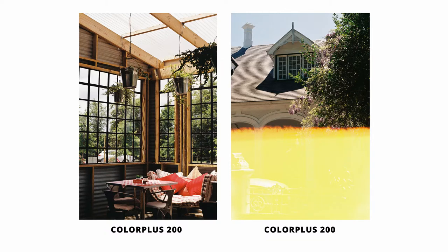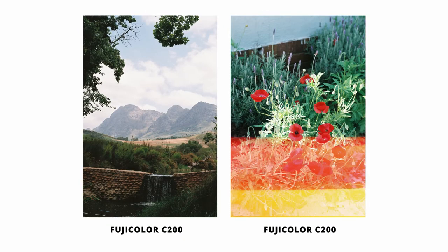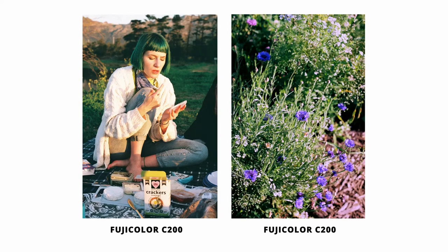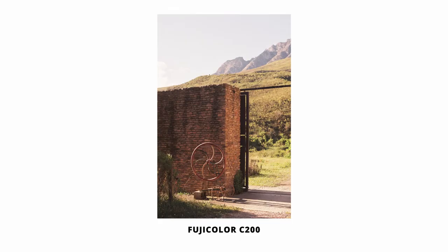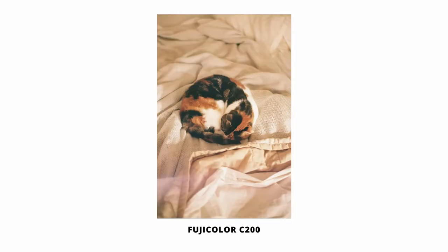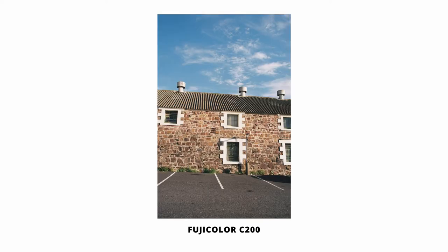Speaking of Kodak's contributions to this category of film, the primary difference between C200 and any of Kodak's films is the color reproduction. Kodak rolls tend to be brighter and more golden, while C200 delivers rich, jewel-like greens, and clean, bright, vibrant blues. Even in golden hour lighting, your warmer shades like orange-yellow, sands, and skin tones will take on a more muted, subtle quality.